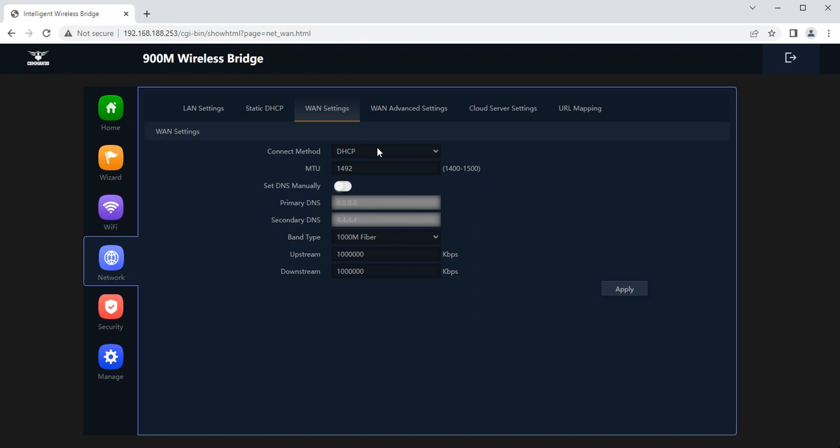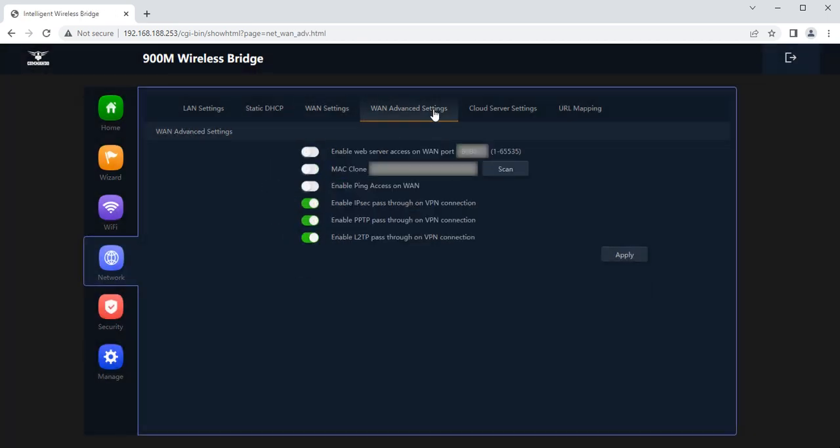In WAN settings, you can set the WAN connection method, MTU, and DNS manually with primary and secondary servers. Options include DHCP, PPPoE, and static IP. You can set upstream and downstream speeds in Kbps. In advanced WAN settings, you can enable web server access on WAN ports (port range 1–65535), set MAC clone, enable or disable ping access on WAN, and enable or disable IPSec, PPTP, and L2TP pass-through for VPN connections.